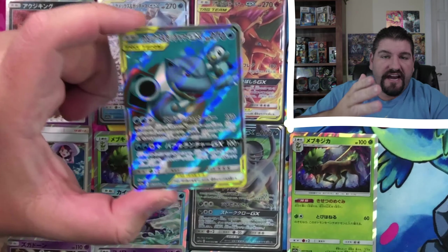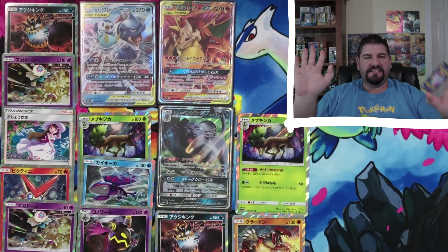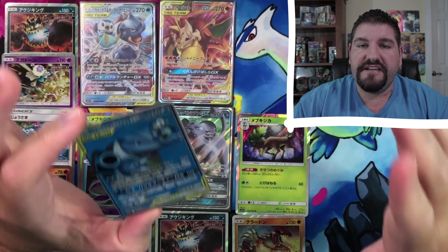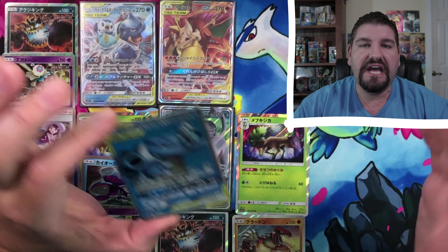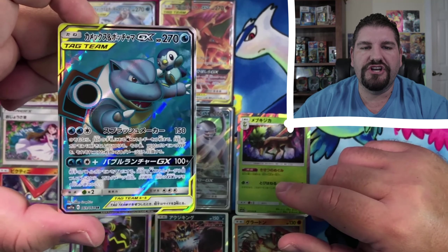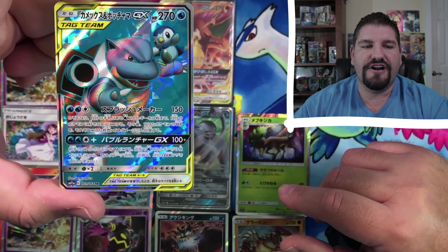Oh my, oh my goodness. Okay — didn't I say earlier I really hope that we get the full art version of Blastoise and Piplup? That's exactly what we just pulled — Blastoise and Piplup, the full art. Unreal. This is just beautiful.